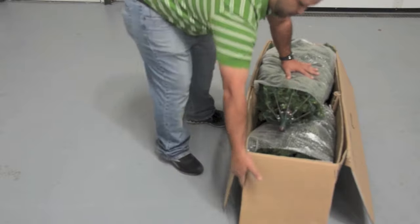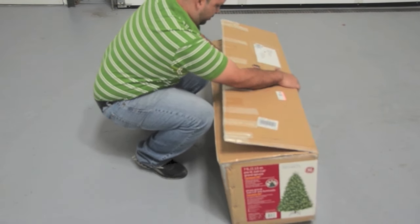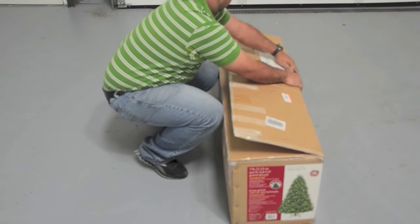Press down carefully. Fold the side flaps in first, followed by the top flaps, before securing the closed carton with tape.